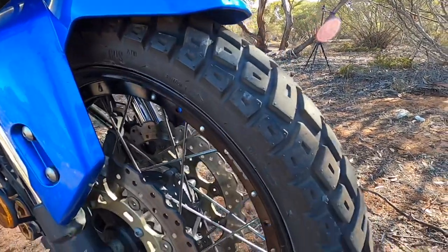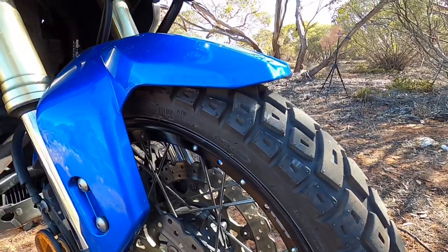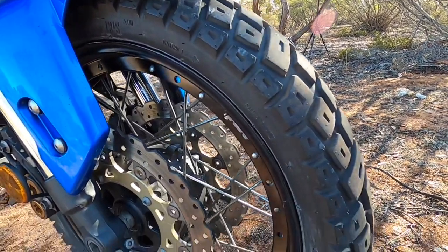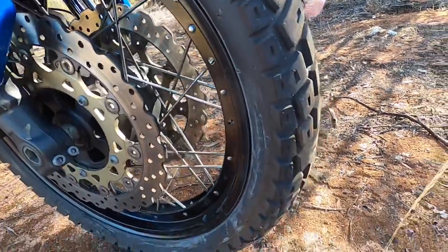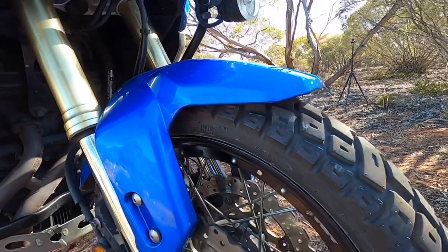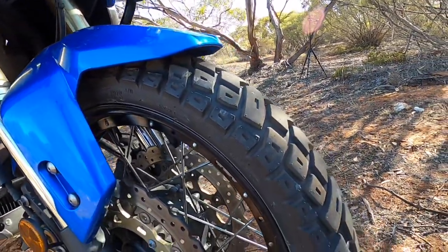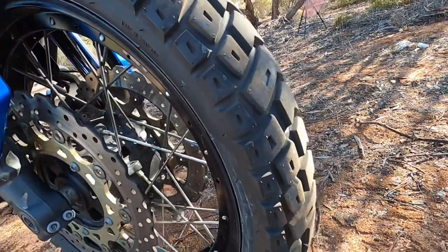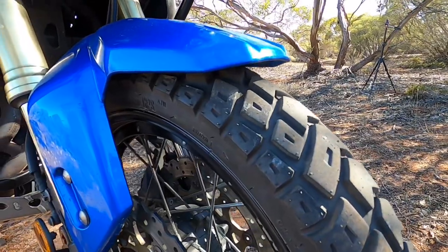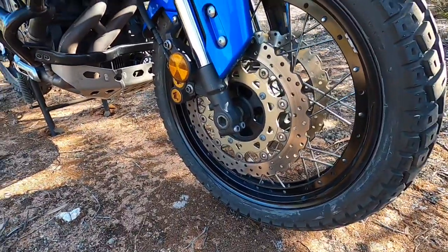The front wheel size is 110/80-19. I'm just running these new Moto Z Tractionator tires at the moment — I've only just put these on and haven't done many kilometers on them yet to give a good report. You can see it's still got little pimples on the edge; I'm just starting to feel them out.